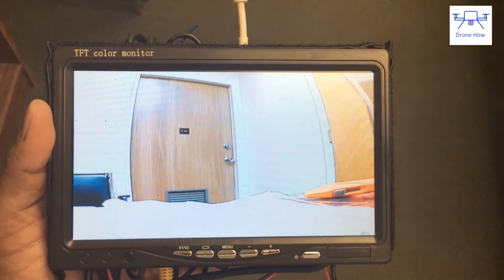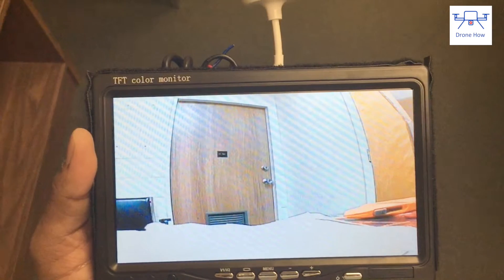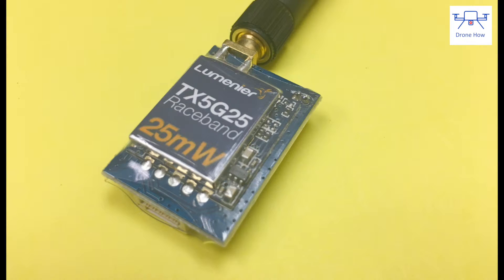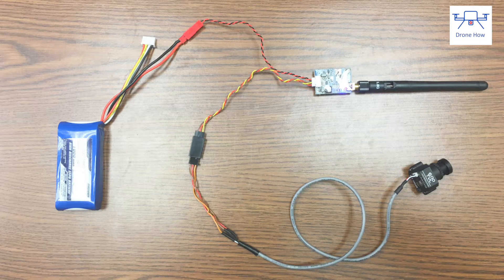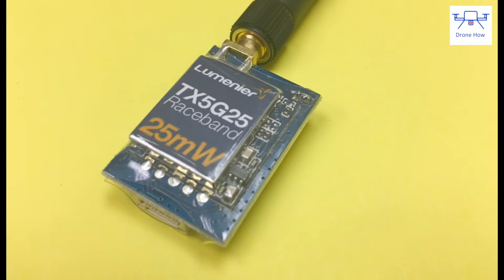For most people flying in a large field, going quadcopter racing, or doing proximity FPV, this is more than enough. My overall thoughts on the TX5G25 from Lumineer: it's a great little transmitter. Everything has been thought about — there's a lot of attention to detail from the packaging to the wiring looms. It's easy to set up, works flawlessly, supports all major bands and channels, and is extremely well priced at below $30. I definitely recommend this to anyone getting into FPV racing or FPV in general.